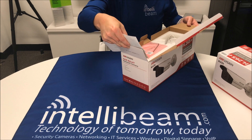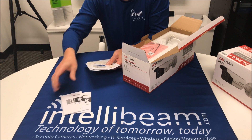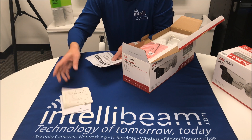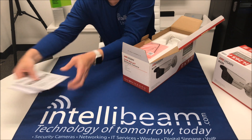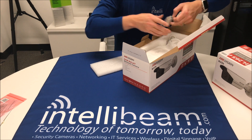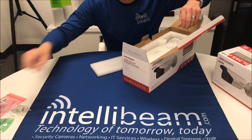Inside the box, we have a quick user manual, the network manual, a CD that I don't even know what's on it, a drill template. Get your hex key, watertight connector, and some screws.